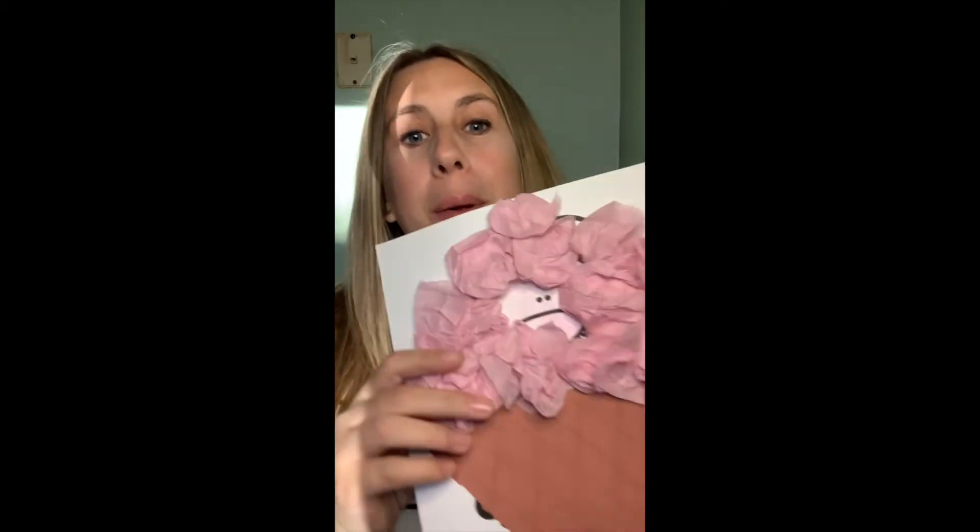So whether you have just crayons or markers, whether you have extra pieces to play with — construction paper, tissue paper, and whatnot — disguise your turkey any way you'd like to. And if you'd like to share it with me, send it to my email. You guys have fun disguising those turkeys. Bye!